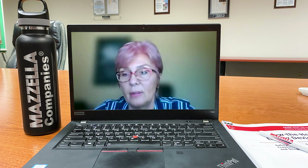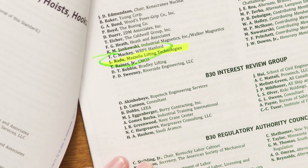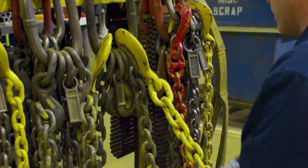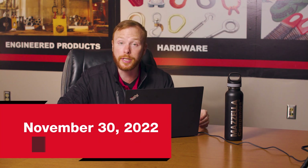Thank you, Lily, for helping keep us safe. We appreciate the work that you and ASME do. Lily was just approved for five more years as a subcommittee member. Congratulations! Thanks for being here and updating us on the new standard. If you're wondering if you're up to code according to the new standard, Mazzella can inspect your below-the-hook lifting devices and all your rigging gear — contact our rigging division to schedule an inspection; the link is in the description below. The new ASME B3020 2021 standard takes effect November 30th, 2022.